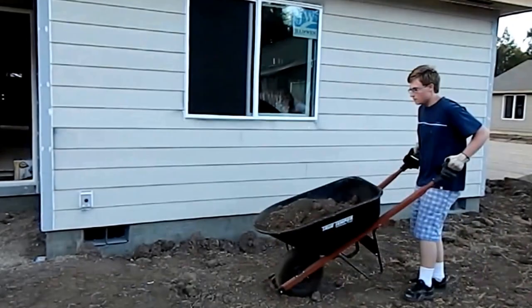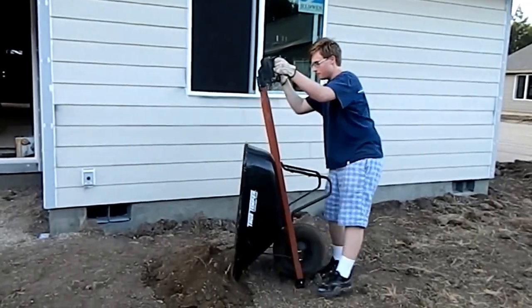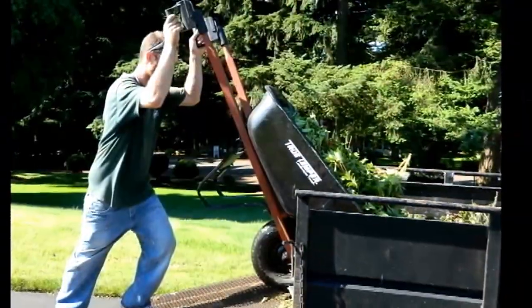The Simply Dump It pivoting handles install easily on your wheelbarrow for years of use around the house, caring for livestock, and by contractors of all trades.